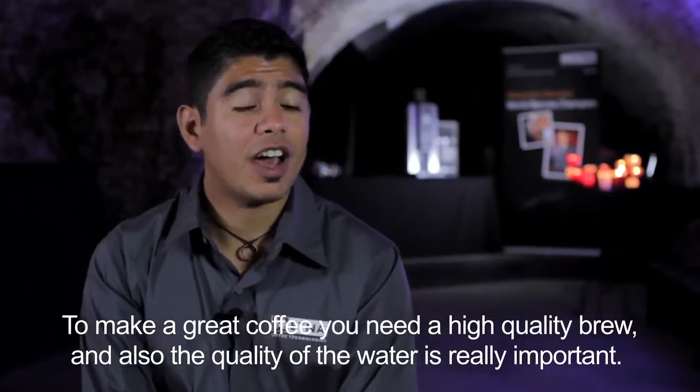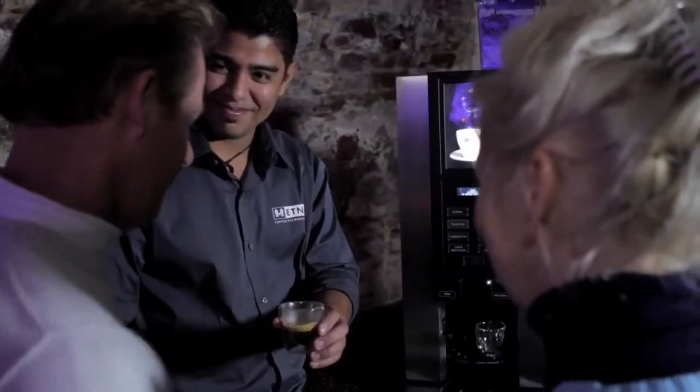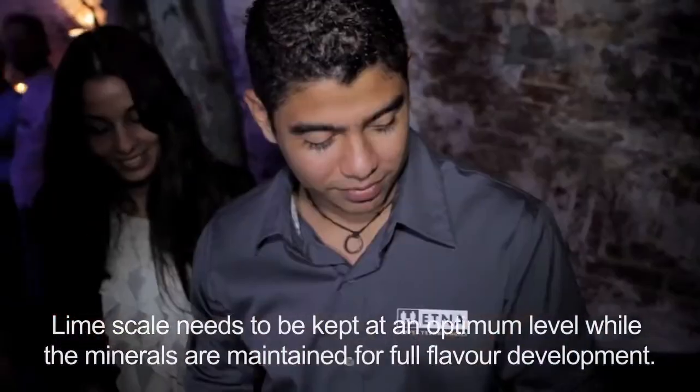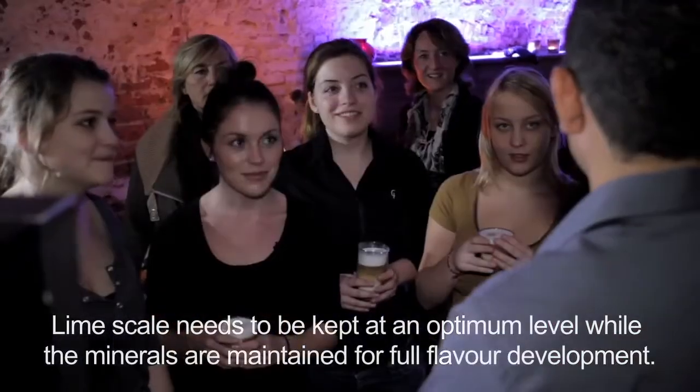To make a great cup of coffee you need high quality beans, and also the quality of water is really important. But using a filter you make sure that you will not get bad flavors in a cup. Limescale needs to be kept at an optimal level while minerals maintain full flavor development.